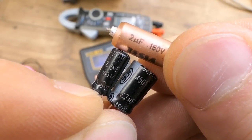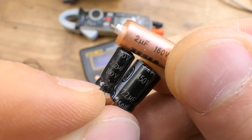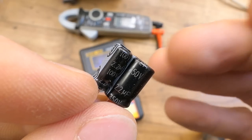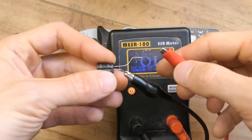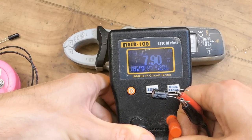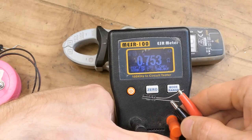Let's replace this capacitor. Nowadays you typically don't get 2 microfarads — you use 2.2 micro, which is the closest. The capacitance isn't very critical since this isn't an oscillator or timer. The original was 160 volts; I have 100 volts or 450 volts. It's a bad idea to go lower unless you're completely sure the voltage never exceeds it, so I'll use the 450 volt capacitor. The capacitance is very close to nominal. Just for illustration, let's measure its ESR — it's about 8 ohms for a 2.2 microfarad 450 volt part. When I measure the 100 volt rated 2.2 microfarad capacitor, it's just 0.7 ohms.